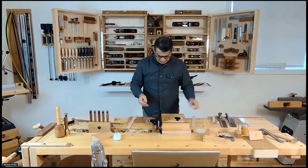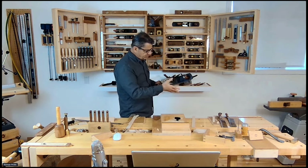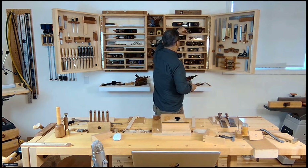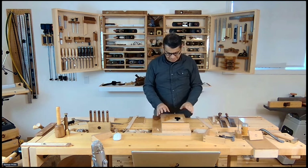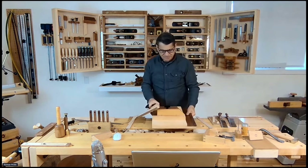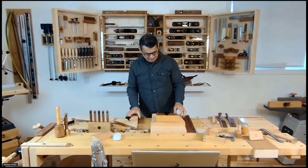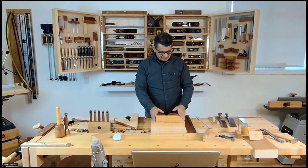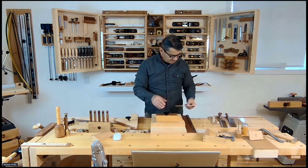If you're building a basic one, you can use one of your existing long-sole planes. The most recent shooting board I'm using — my go-to now — is actually one of the original left-hand orientation boards I created for the Fine Woodworking article, and it has an attachment that does case miters.